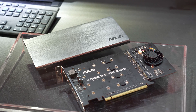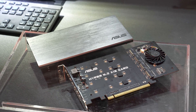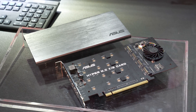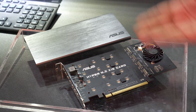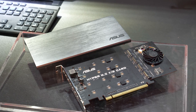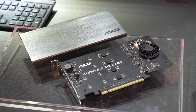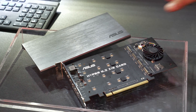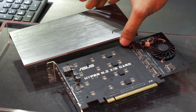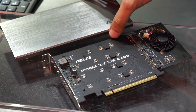I just found something truly interesting — this is the Hyper M.2 x16 card from ASUS, and it's quad M.2, full x16. Can you imagine having four 960 Evos or four 960 Pros in there? That's 3,000 MB/s read and 2,500 MB/s write — multiply that by four and you've got the bandwidth to saturate it: over 10,000 to 12,000 MB/s.